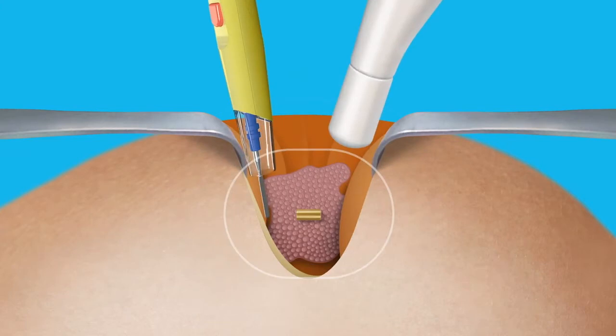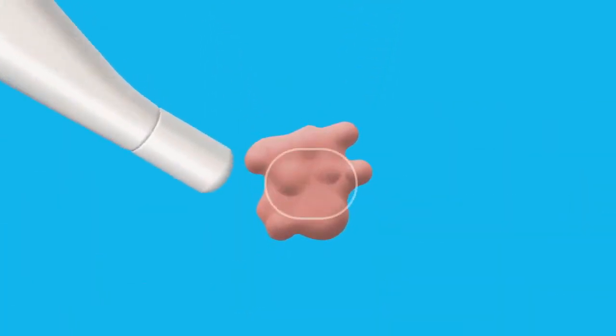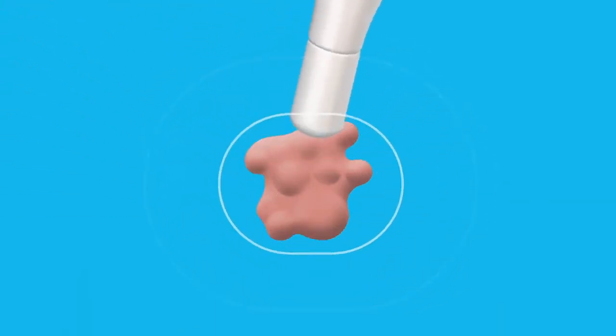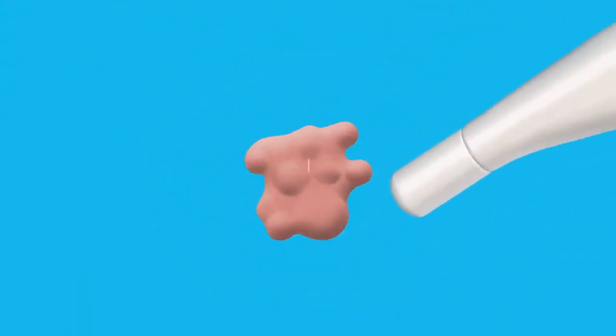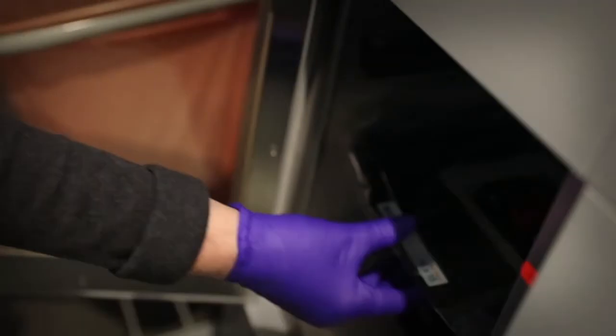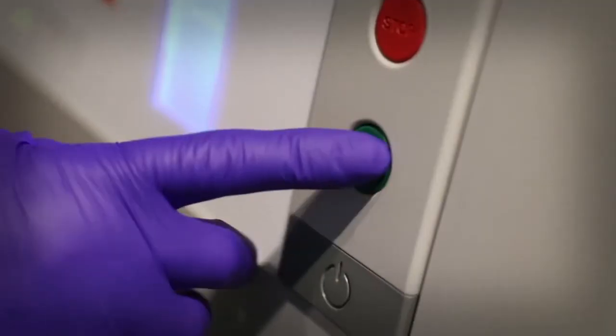After the surgeon removes the tumor, the team uses the MOLLE wand once more to verify the marker has been retrieved in the excised tissue. The surgeon may also measure the location of the marker inside the excised tissue to help verify that the margins are adequate.